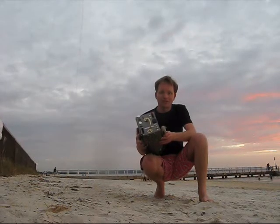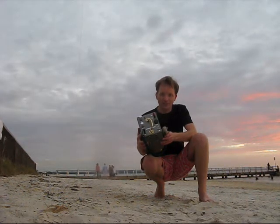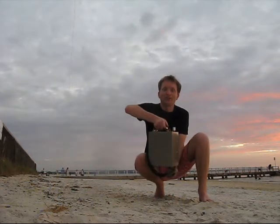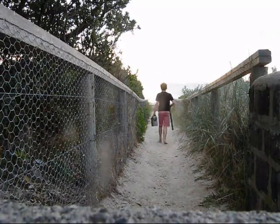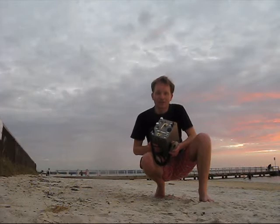A portable AM transmitter, originally on 160 meters, it's now on 40 meters for longer range and more contacts. The antenna is a bit more efficient. It's all self-contained — transmitter, receiver, battery, and antenna coupler — so you just pick it up from its handle, go for a walk, and set up on the air. It's really simple.